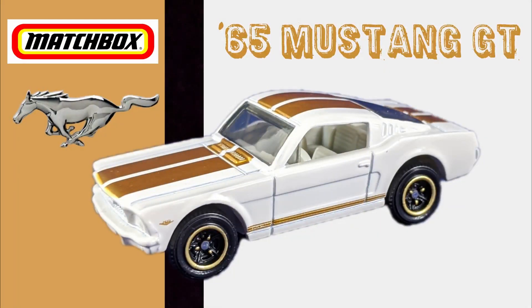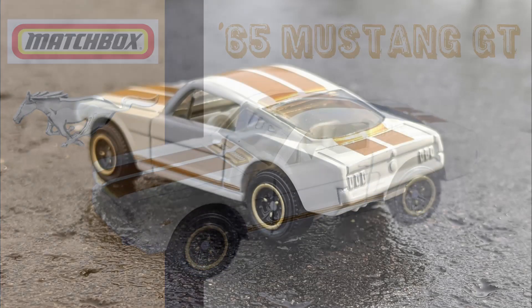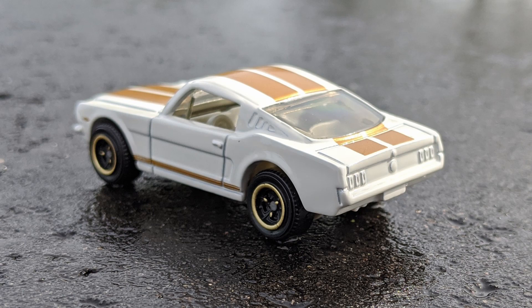This next one is the one that I had the hardest time tracking down. In fact, I only saw it one time, and when I did, I bought it. It's the '65 Ford Mustang GT, and it is gorgeous. 1965 was the first year for the Mustang, and this casting is extremely popular with collectors. The pure white enamel paint is super glossy.